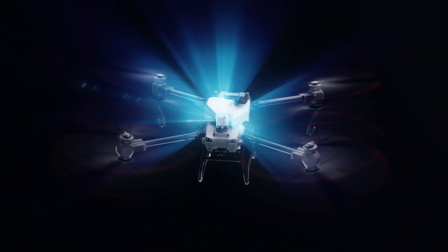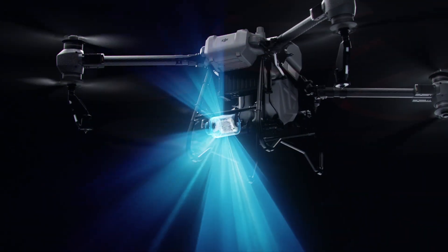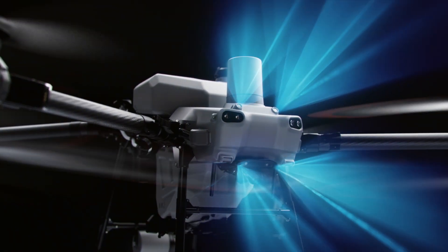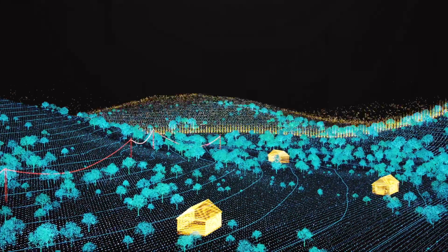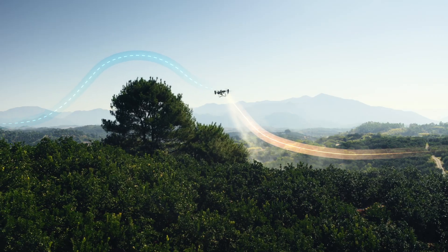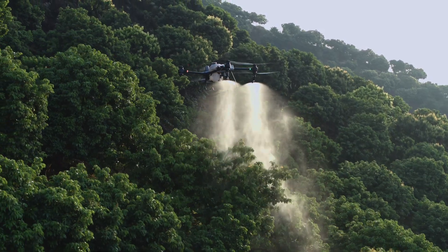Together with its rear phased array radar, the DJI Agris T50 can achieve multi-directional obstacle sensing. With two sets of binocular vision sensors, it can accurately sense terrain and depict obstacles in detail for automatic obstacle bypassing and terrain following over steep slopes.